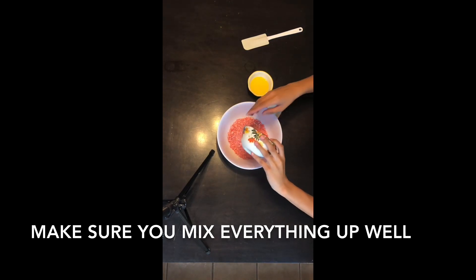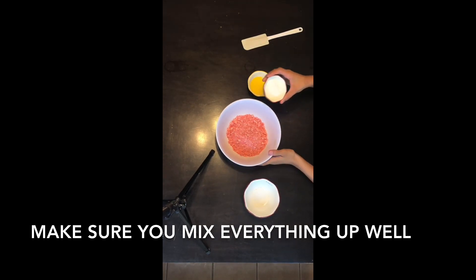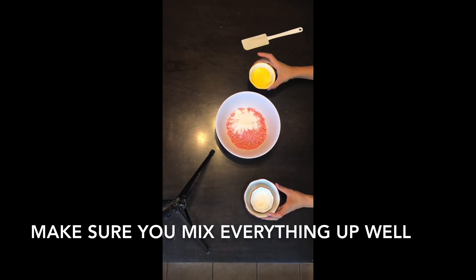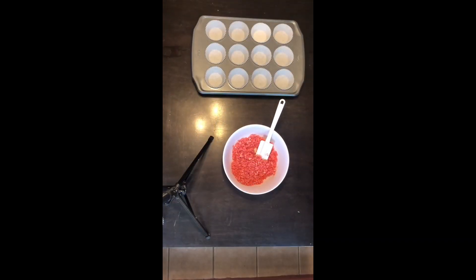I'm adding the strawberry crumble — you're gonna need one cup of that. Then you're gonna add the two tablespoons of sugar and then three tablespoons of butter. Next, after you're done mixing the crumb, you're gonna want to get a muffin pan.